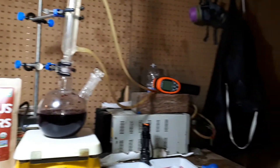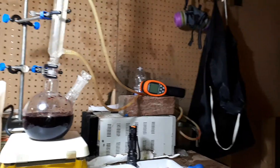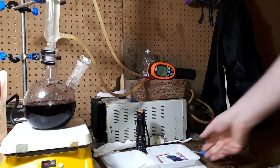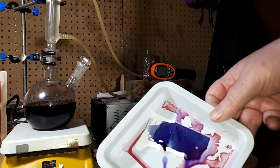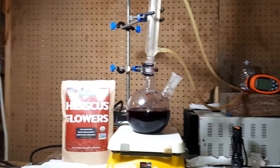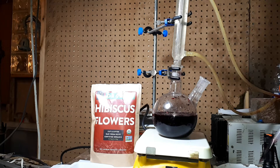And if you can see over here, I have a piece of paper and this is what it looks like in about 15 minutes. I'm going to remove the glass stopper and draw in the solution of the dye and put it on a piece of paper.